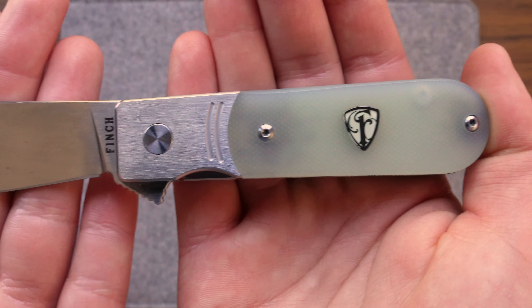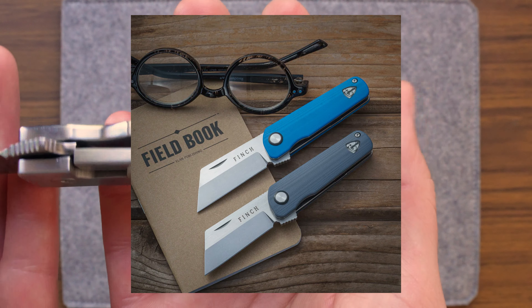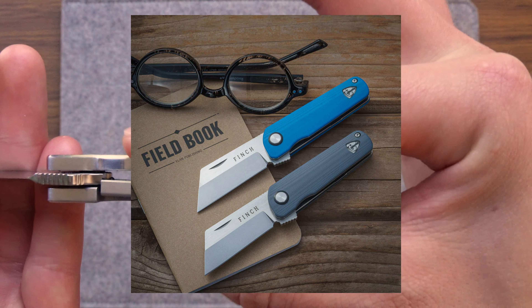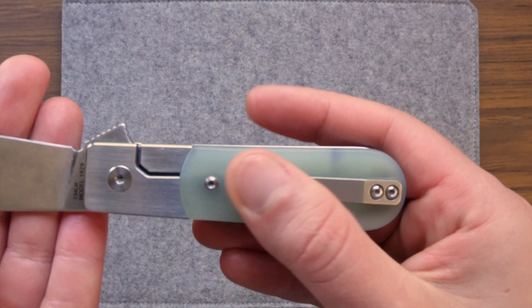I originally discovered Finch in Outdoor Magazine, which featured one of their other blades, the Runtley, on one of their gear drop feature pages. Spoiler — I got the Runtley, but when navigating their website, I fell in love with the 1929.